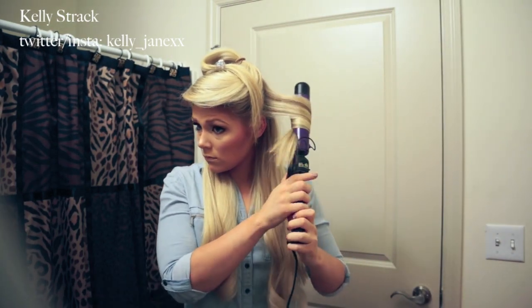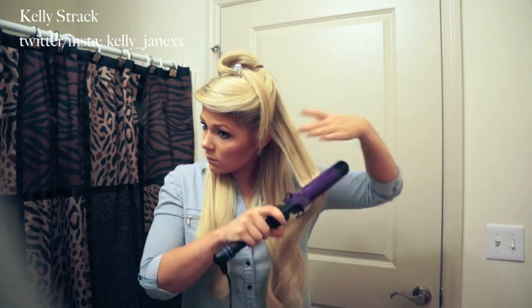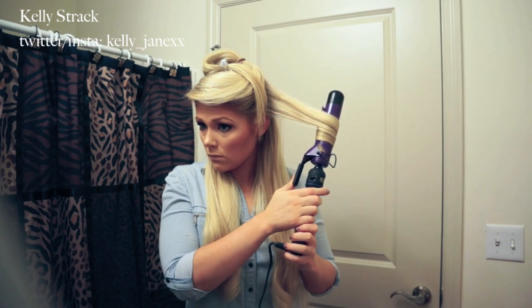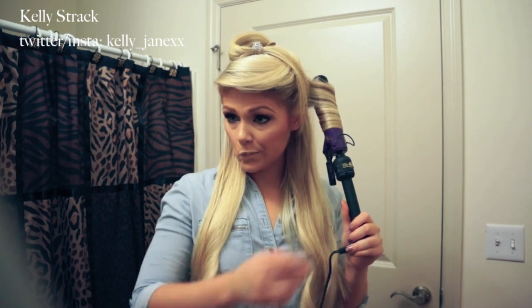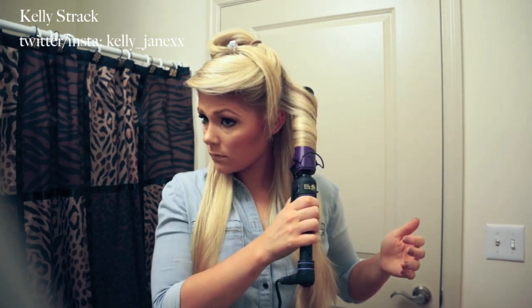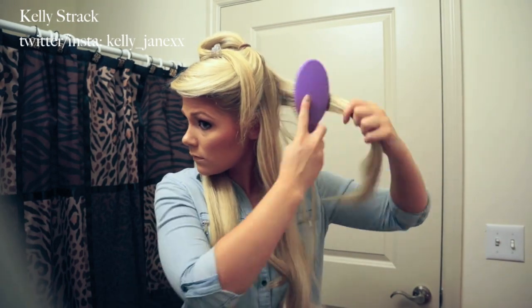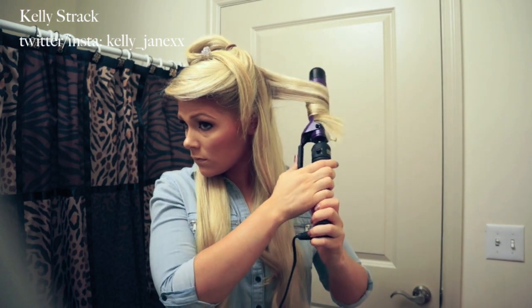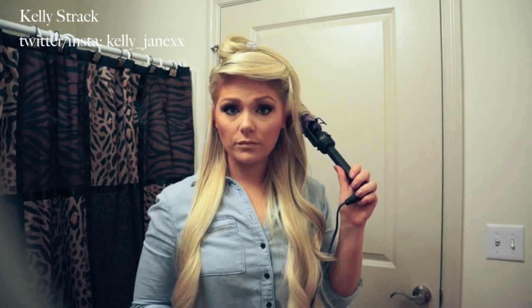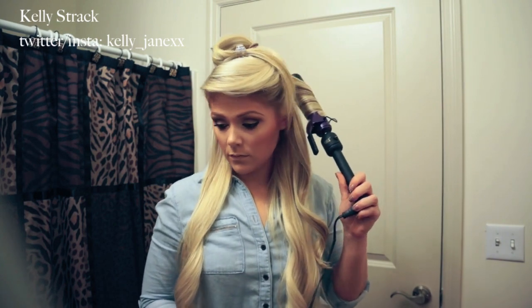I'm going to take my one-and-a-half-inch curling iron and about an inch's worth of hair, and curl the hair away from my face. The curling iron I'm using is from Hot Tools — I got mine at Harmon's, but you can get them pretty much anywhere; Ulta carries Hot Tools. I'm using a one-and-a-half-inch barrel and curling away from the face, which makes a more natural look. I just don't like it when the curls go in — it makes my face look weird.